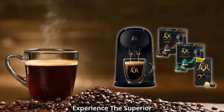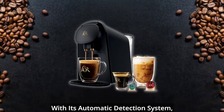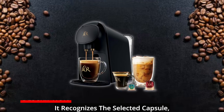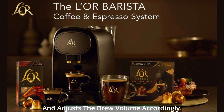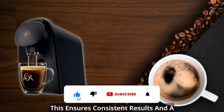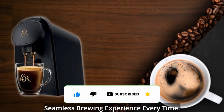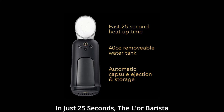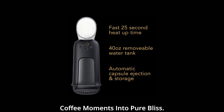Experience the superior craftsmanship of this Philips-manufactured pod coffee maker. With its automatic detection system, it recognizes the selected capsule — whether it's for coffee or espresso — and adjusts the brew volume accordingly, ensuring consistent results and a seamless brewing experience every time. In just 25 seconds, the Elor Barista heats up, ready to transform your coffee moments into pure bliss.